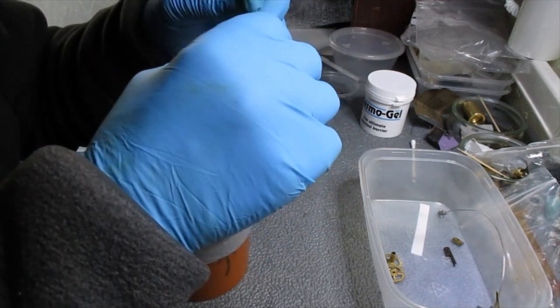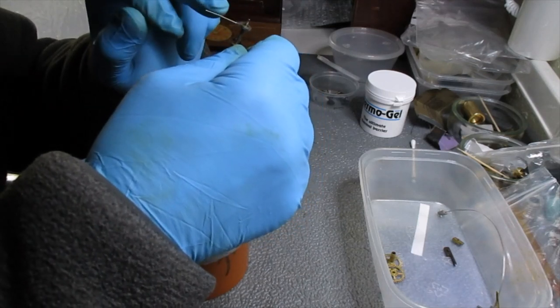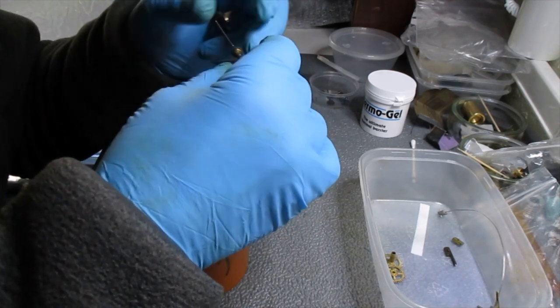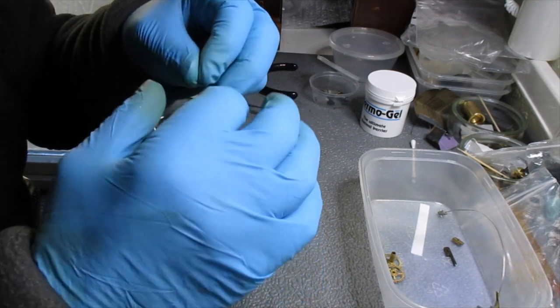Before I put that in, we talked about this — it looked like a thread on there. This was threaded on, and it is — it's definitely threaded on. I've checked it and it does move, so it shouldn't be too much problem setting the beat.